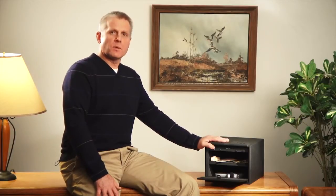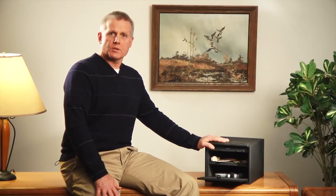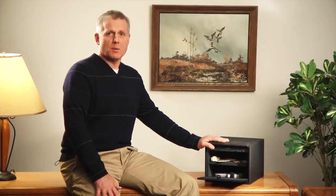Hi, my name is Ken Wolowitz from StackOn Products. Today I'd like to show you a few of the features of our line of quick access safes with biometric locks. These safes provide instant access. The door opens automatically when your registered fingerprint is swiped. There are no combinations to remember, making for quick and easy entry.